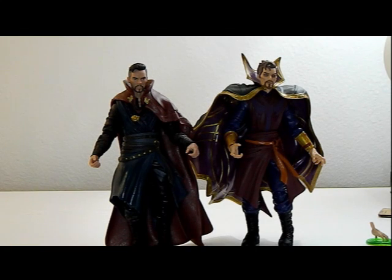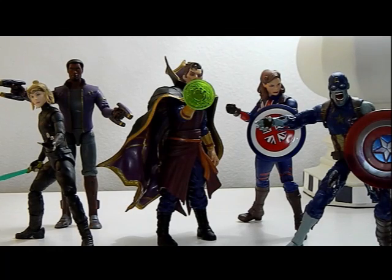I'm going to do a quick cut, put in the other figures from this wave that we've reviewed, and swap out his hand. Here's everybody all together — gosh, they look great. This wave is definitely coming together the more you get the figures. Stephen Strange is definitely the one standing out the most. I'm really giving this figure a 10 out of 10 — definitely the star of this wave so far, still missing two figures and the build-a-figure.